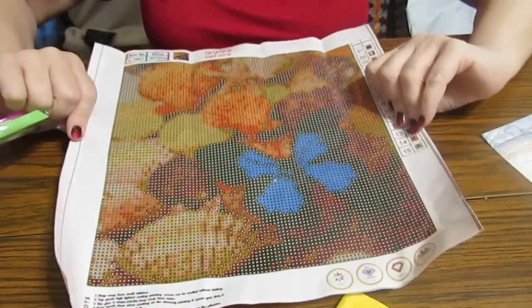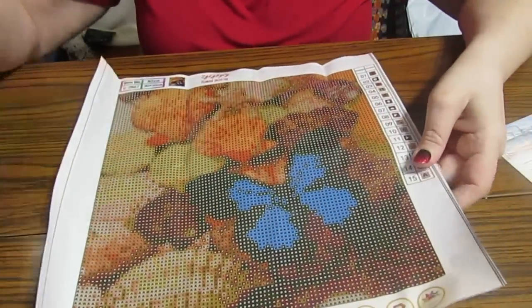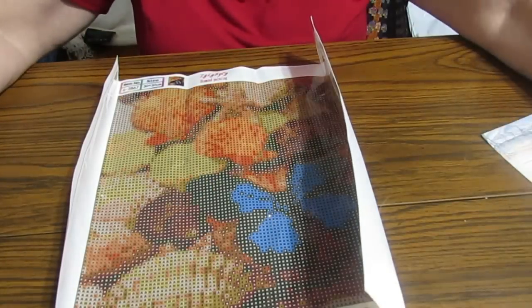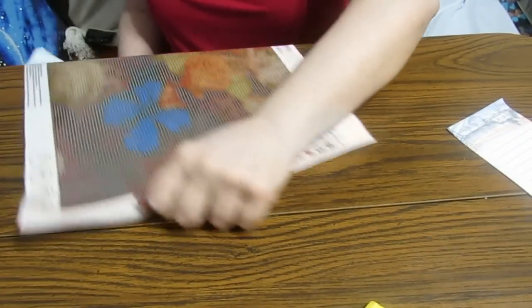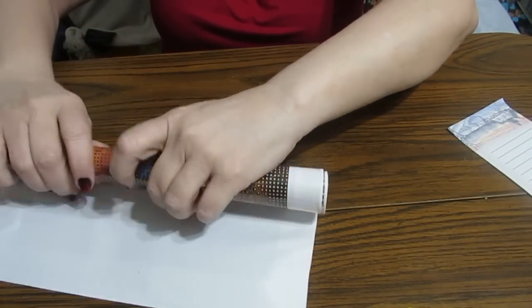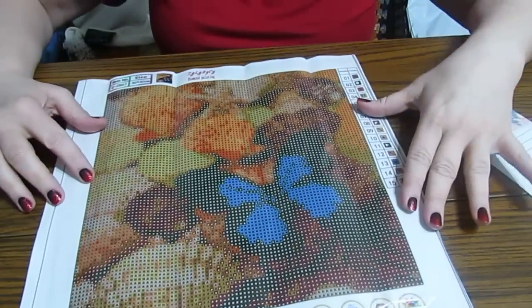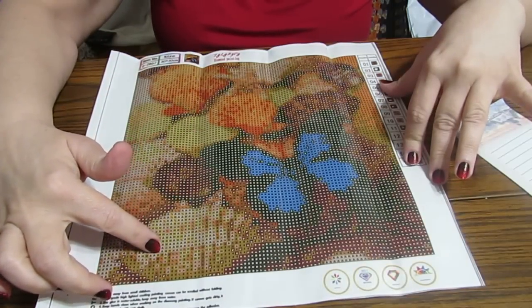It's a 30 by 30, which would be the whole canvas, not just the picture here. Here's what you get as far as your tools — very normal. Let's see how they package their diamonds. Sometimes I like to flatten them out, and I'll also roll them backwards with these clear covers — you can do that, it's quite easy.